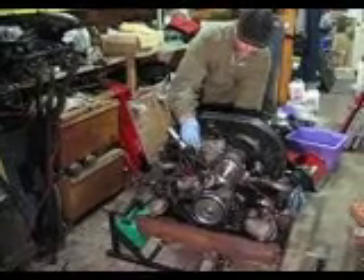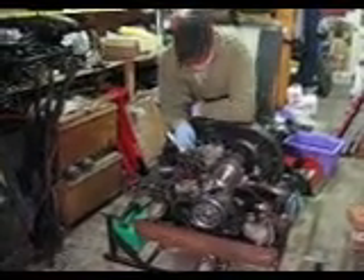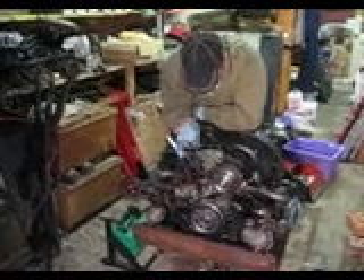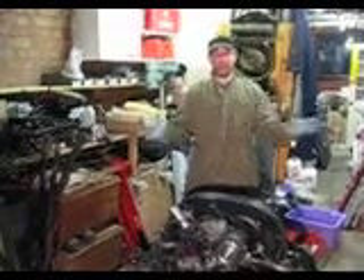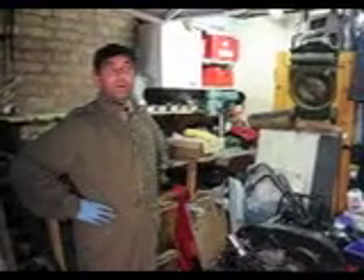Doesn't look like it. I think we had more chance before. This is honest. I think we're going to have to have a look at the plugs here now. Pull the plugs out and have a quick look, because it could be that the plugs have got wet feet. And as anybody knows, anybody with wet feet doesn't really want to play because you're pretty miserable. So we'll check out the sparking plug and have a look and see if it's all wet and horrible.